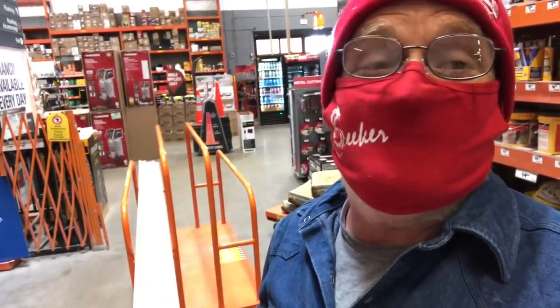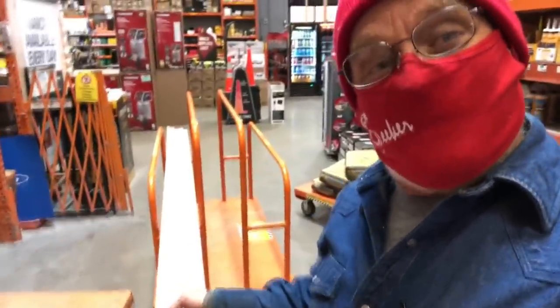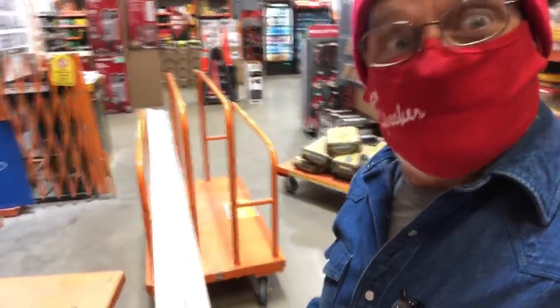Lumber: marine plywood, don't bother. It's not worth the money. Poplar — half the price of oak. Go with that.